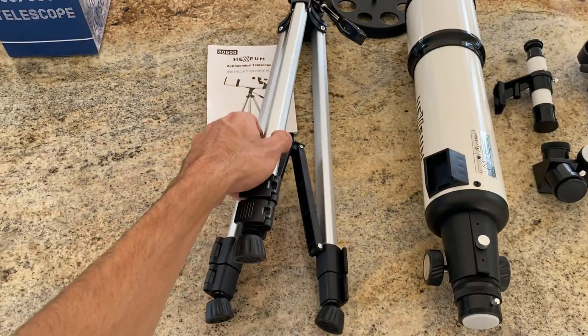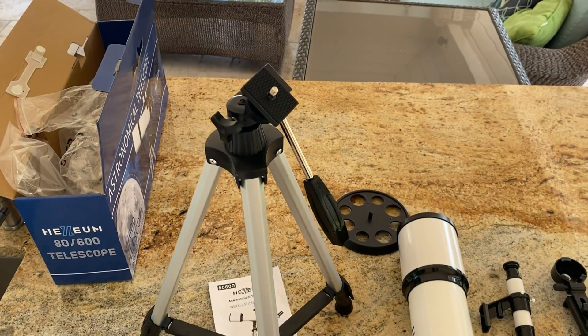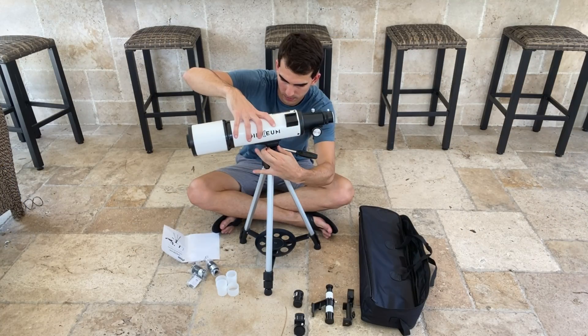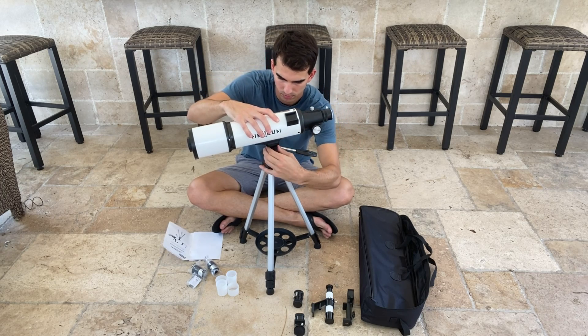One of the things I appreciate about this telescope is its portability. It comes with an adjustable aluminum tripod, which makes it easy to set up anywhere. It also includes a phone adapter, so you can attach your smartphone and capture amazing images of the night sky.